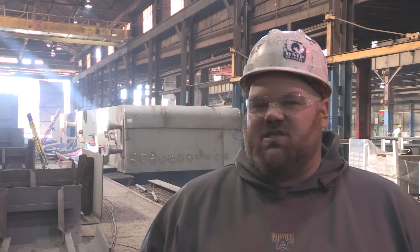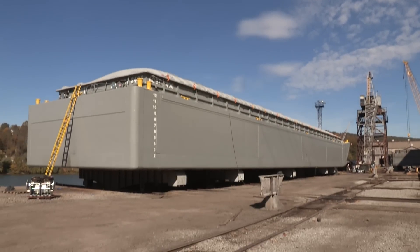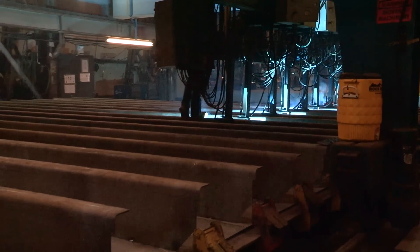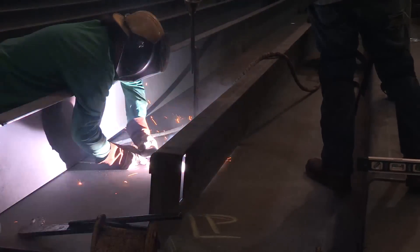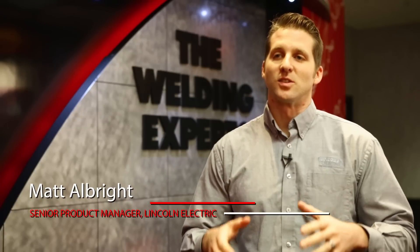We basically build barges that are over 100 foot long, hundreds of tons. We have roughly 300 employees here — I'd probably say 175 to 200 of them are welders. We do submerged arc, we do flux core welding. Every two days, one hits the water here at BMP.